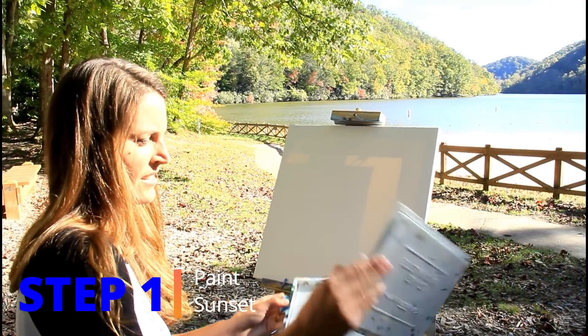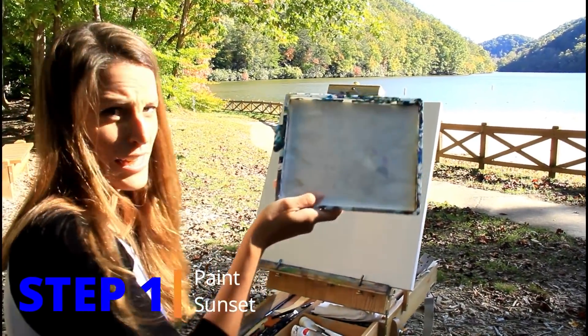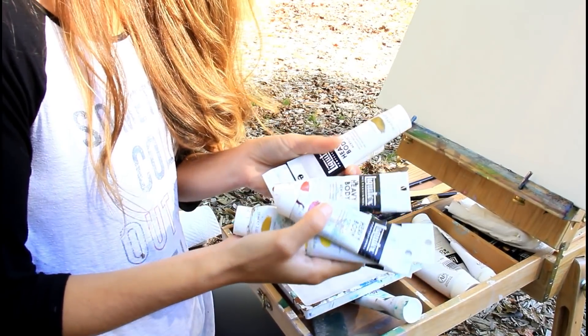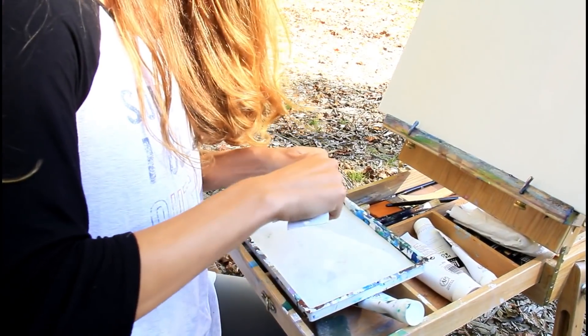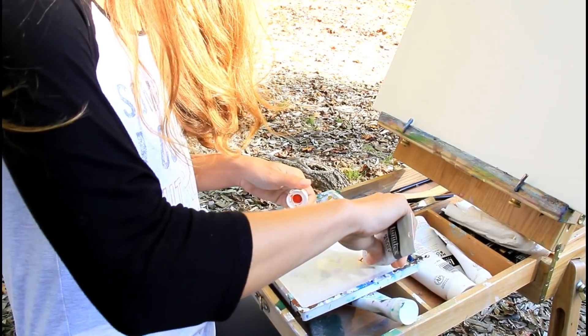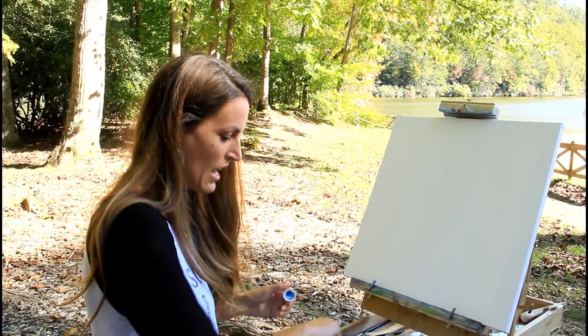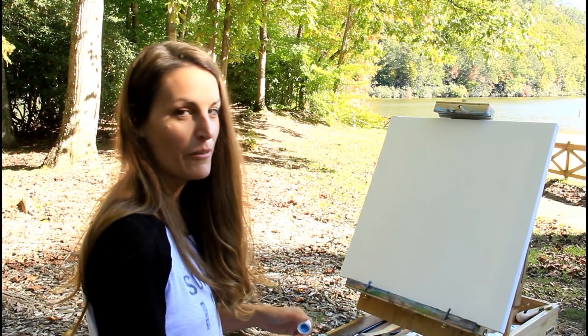You may be happy to see that I have a clean palette this time. I'm grabbing all my reds, oranges, yellows, and golds — all my colors are listed down below in the description. I'm gonna give myself a little bit of each. You're also gonna want your brilliant blue and a lot of white.